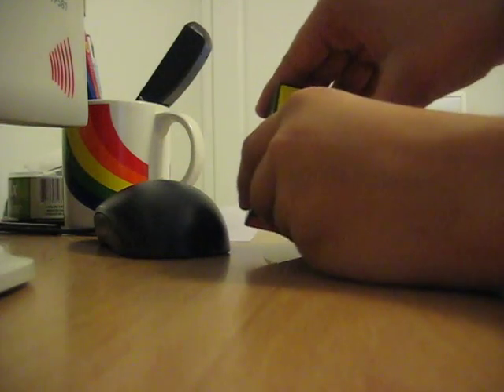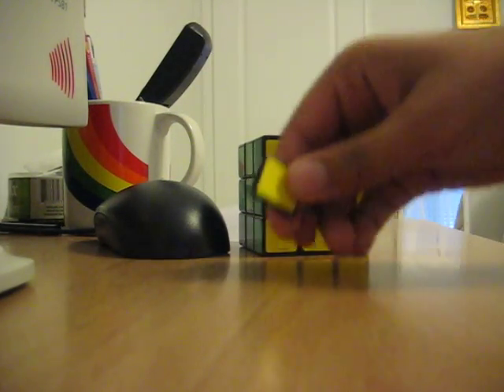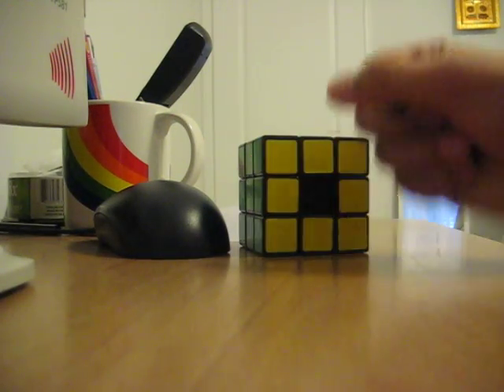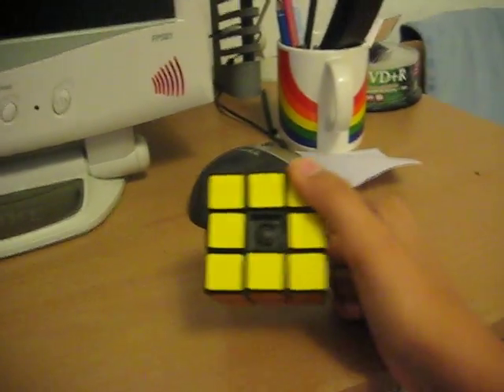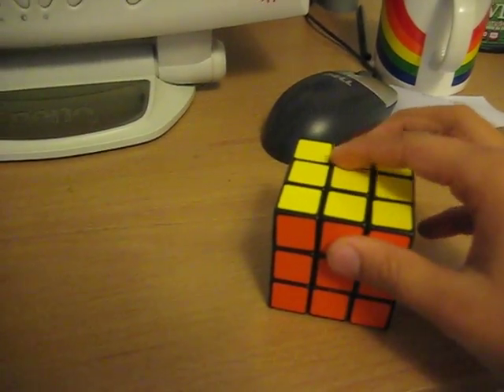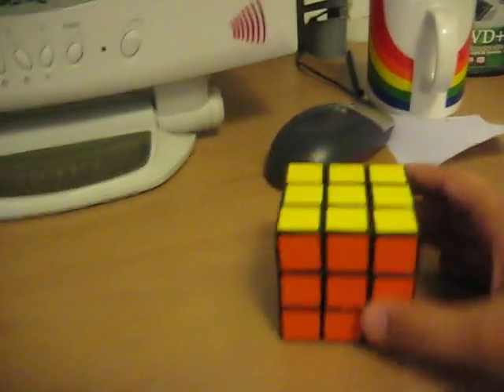Let me take it out. Here we go, here's the center cap. Sometimes it's really hard to get it in. And from the top it looks like the Rubik's Revolution — I know it does. It's pretty hard to get it back in, I have to really push hard.